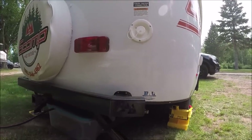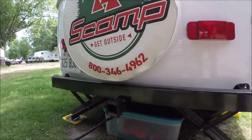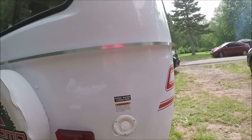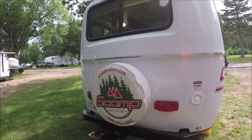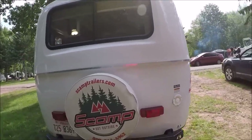You can see the Christmas trees in the bumper, and they have a two-inch receiver that she said they're not charging for anymore. Then you've got your fresh water hookup right there, and the new decal on the tire cover.